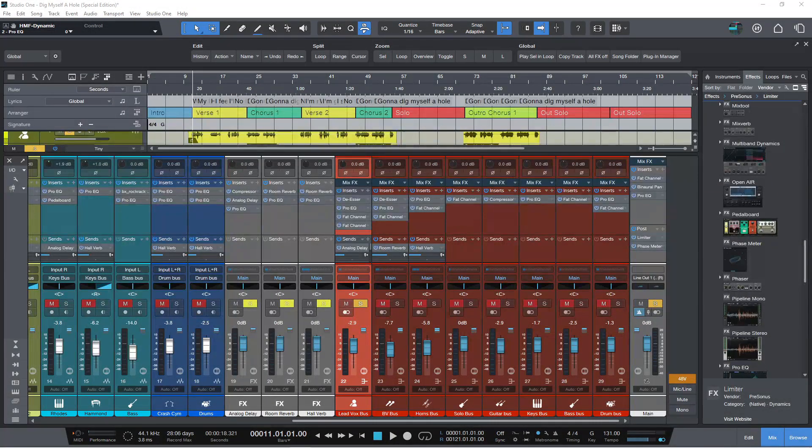Hi there, Johnny here from johnnylipshamstudios.co.uk and welcome to this first of three standalone videos for Studio One 6. In this video we're going to look at the new plugins that are now available in Studio One 6.